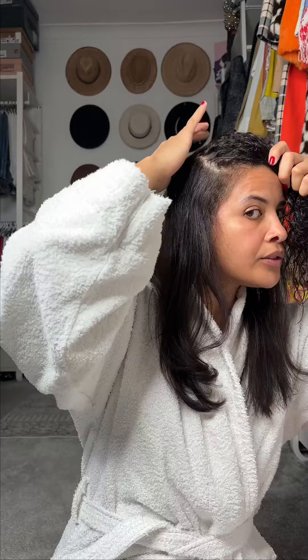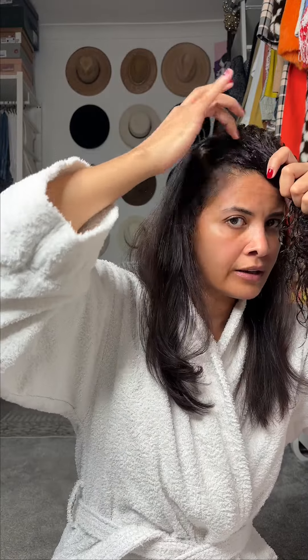We are getting there, not far to go. Once I get to this part of the crown I do the back bit first and then I go in sections in the front.